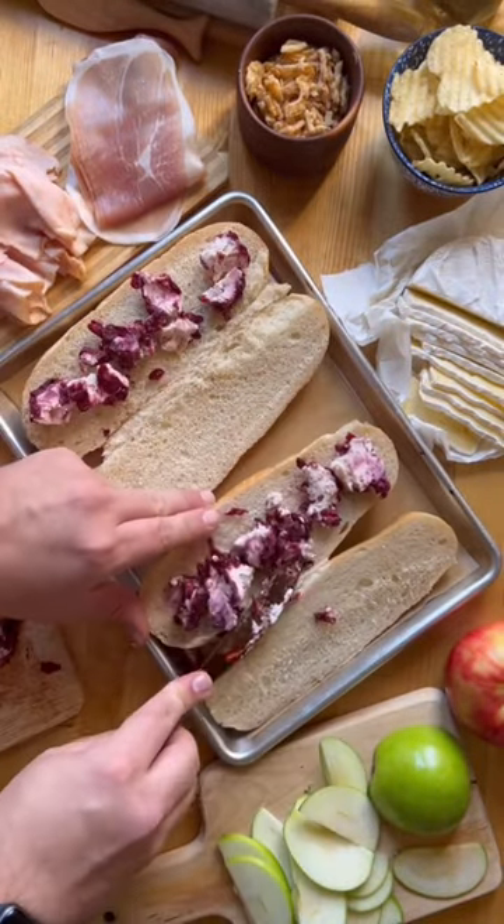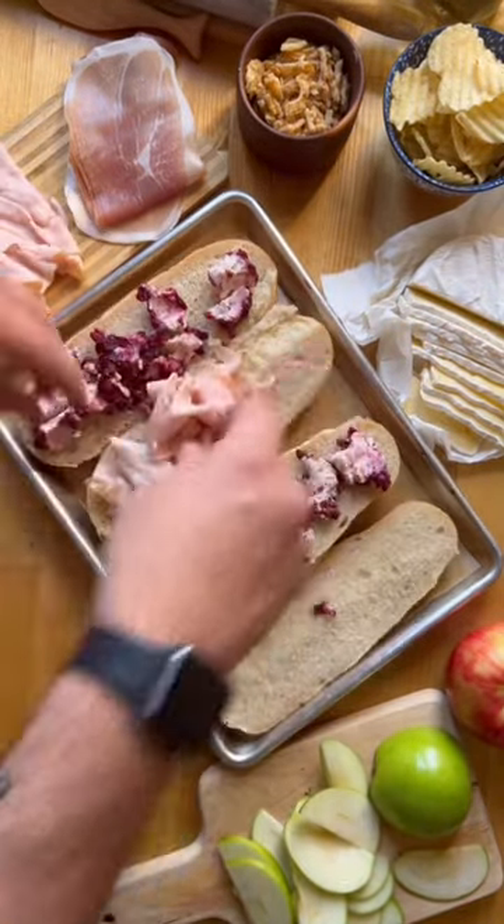Start by slicing up a hoagie roll and add some cranberry goat cheese. It doesn't have to be perfect because it's going to melt in the oven.